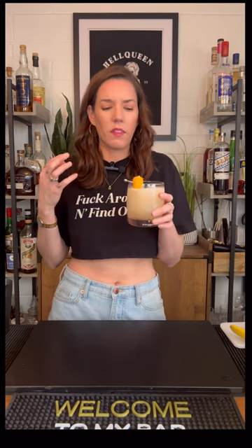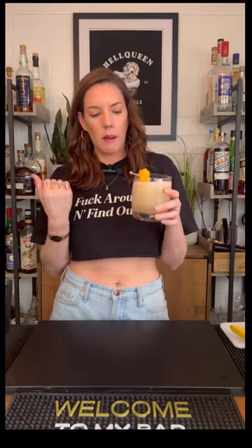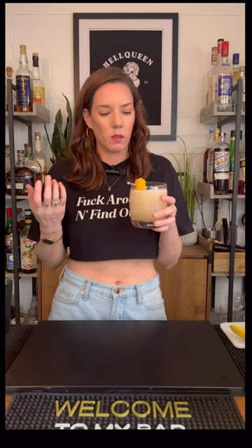I really like it. The gin is a little bit strong for me — I would have liked a little bit more sweetener just to kind of balance it out. But it's really light, it's really refreshing. You get a little bit of that almond flavor from the orgeat. Nice.